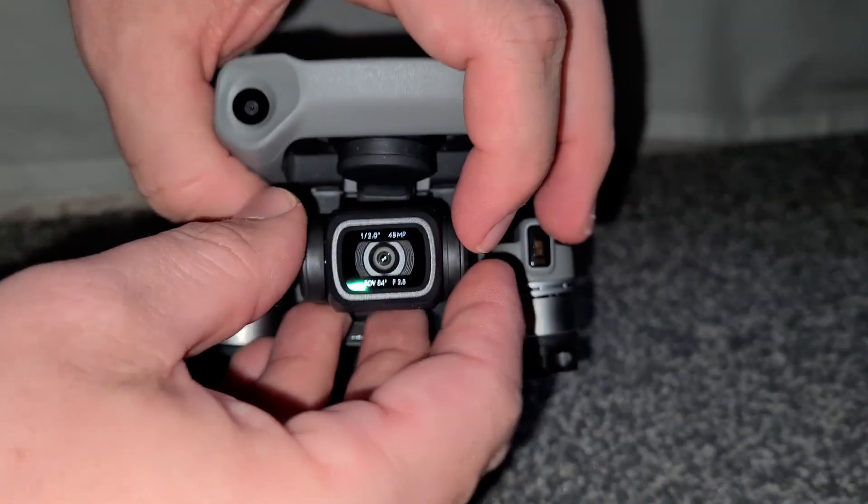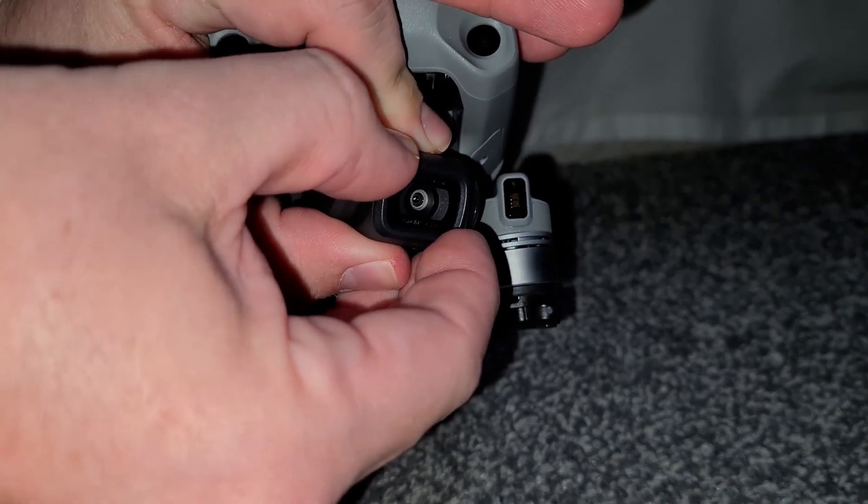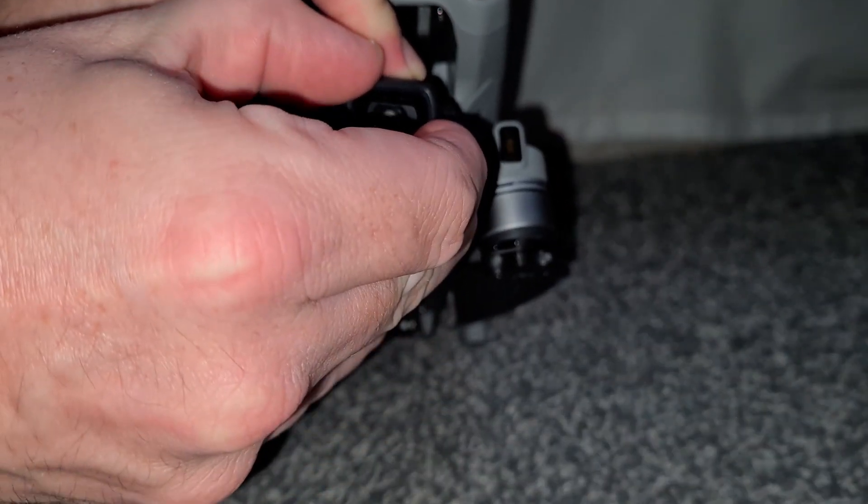It's pretty straightforward. You just want to nip the camera ever so slightly, hold it, and grab the front casing. Give it a slight twist to the left — anti-clockwise — just until you feel it become loose. You'll hear the click, then pull it straight off.